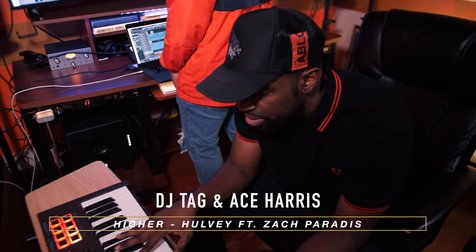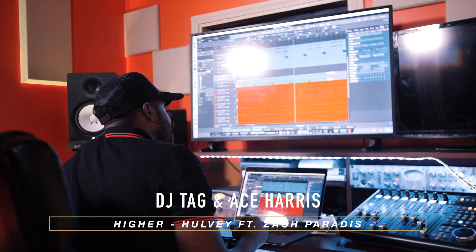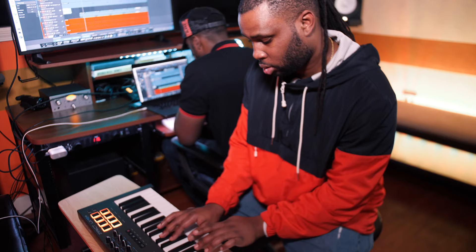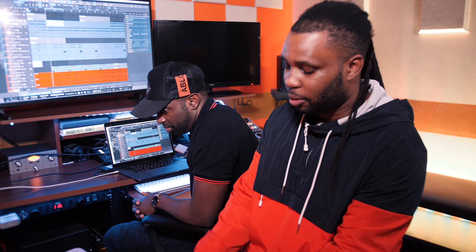Yo, what up — Lassana, Ace Harris, DJ Tad. We're here to talk through the production behind Hovi's Hire featuring Zach Paradise. I'd like to take you through some of the behind-the-scenes. Ace was telling me sometimes to just get out of your own head and do what comes to you, and I got on the keys — that's literally the first thing I started playing. I was just vibing, just started playing this chord progression, this arpeggiator.